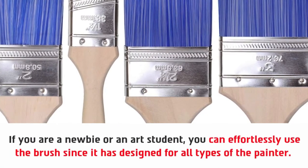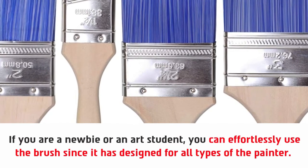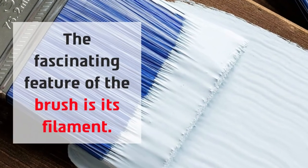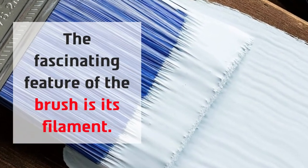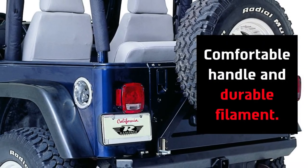If you are a newbie or an art student, you can effortlessly use the brush since it has been designed for all types of painters. The fascinating feature of the brush is its filament — comfortable handle and durable filament.